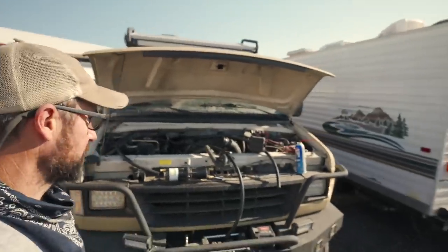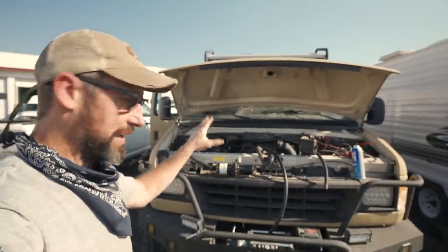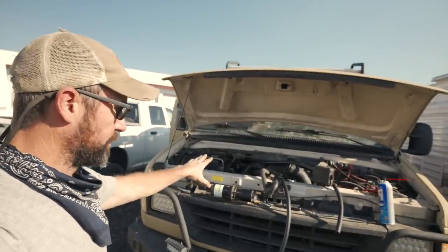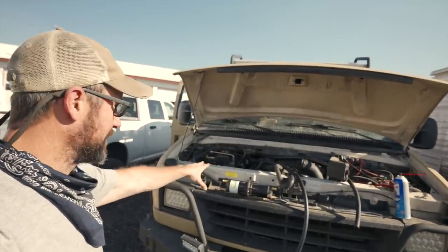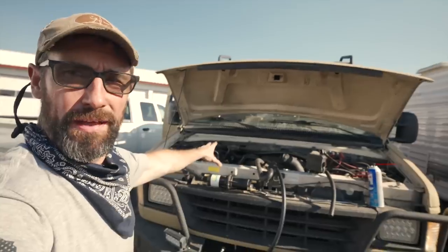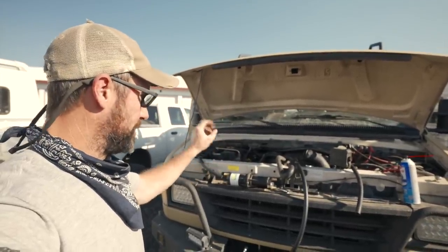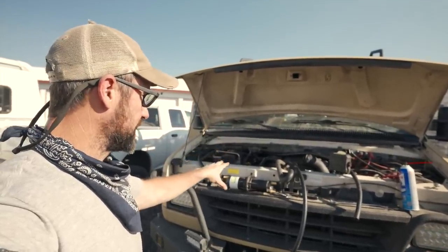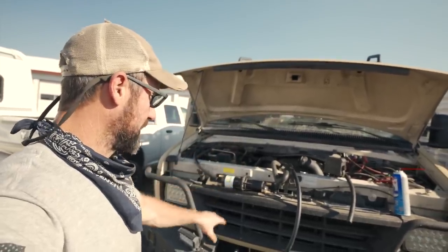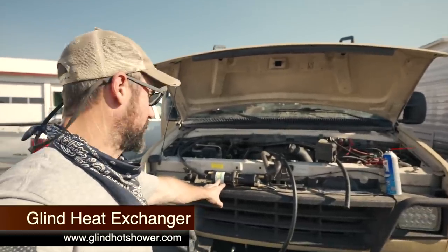We're going to do one more project before wrapping up the van. We just got done doing the EGR replacement, but when I was doing that, one of the plastic quick connect fittings for the heater hose broke and had to be replaced. Since I already had coolant out of the system and the heater hose disconnected, it was a good time to install this Glenn hot water shower heat exchanger.